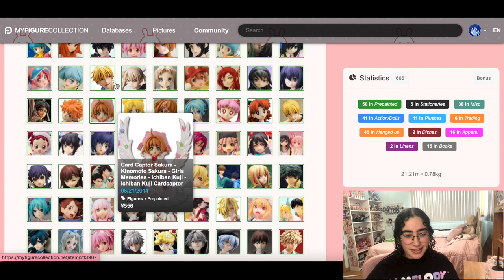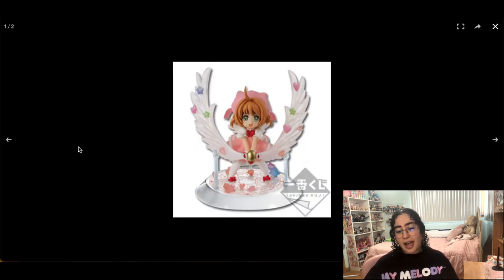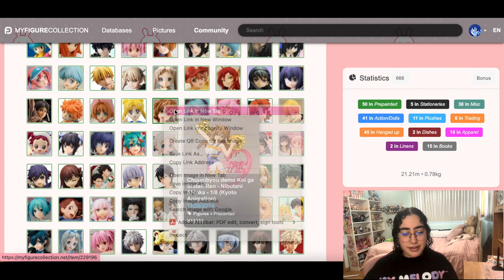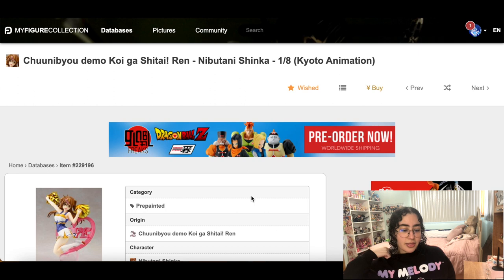This is a Cardcaptor Sakura figure — I think she's adorable. At the time I really wanted her and thought I'd die if I didn't have her, but now I think I can move on. She's not even a scale figure — she's an Ichiban Kuji. I'll live.